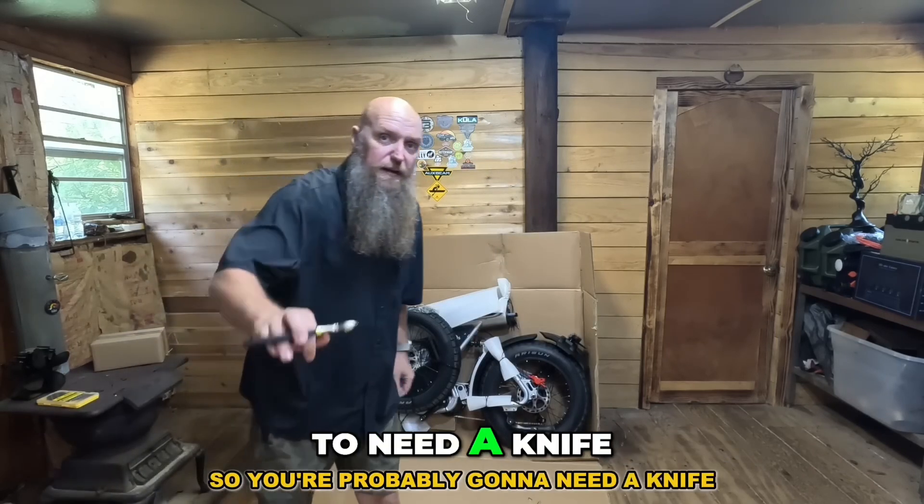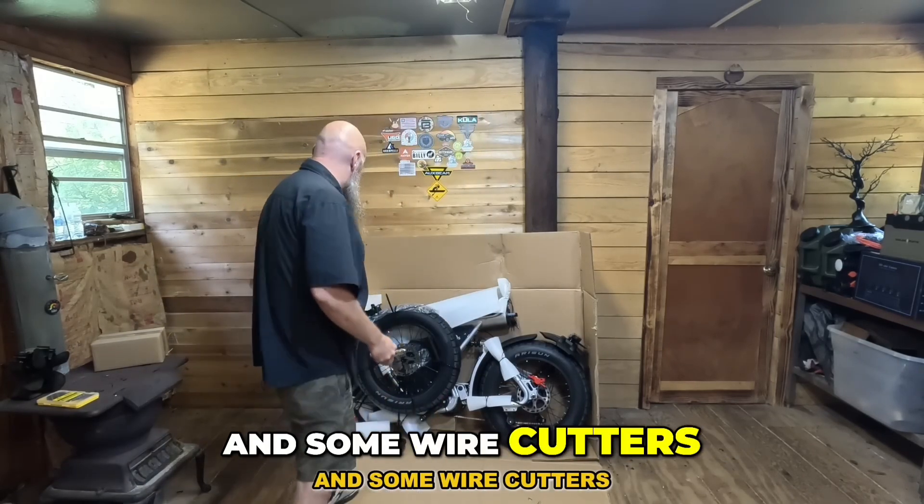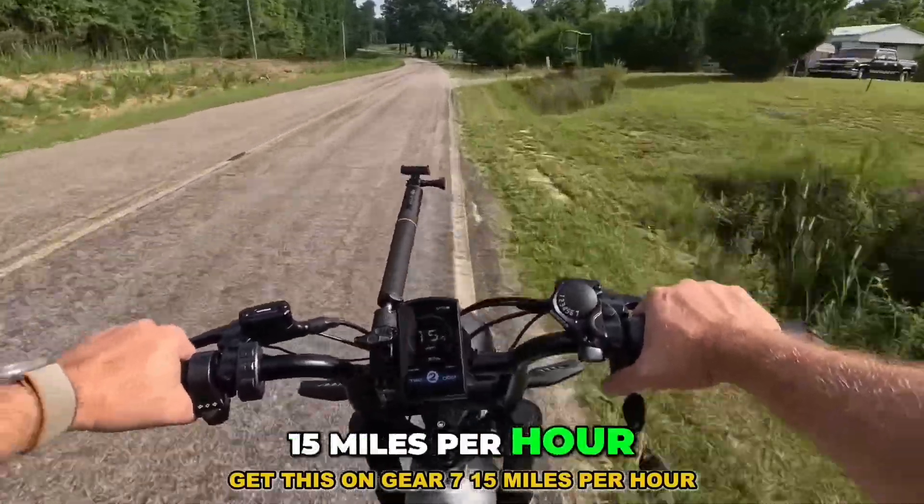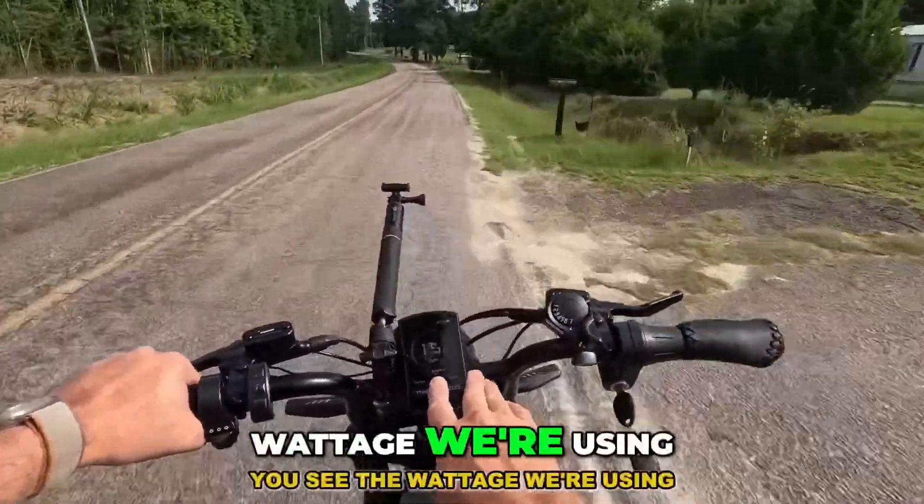You're probably going to need a knife and some wire cutters. At 15 miles per hour, you can see the wattage we're using.